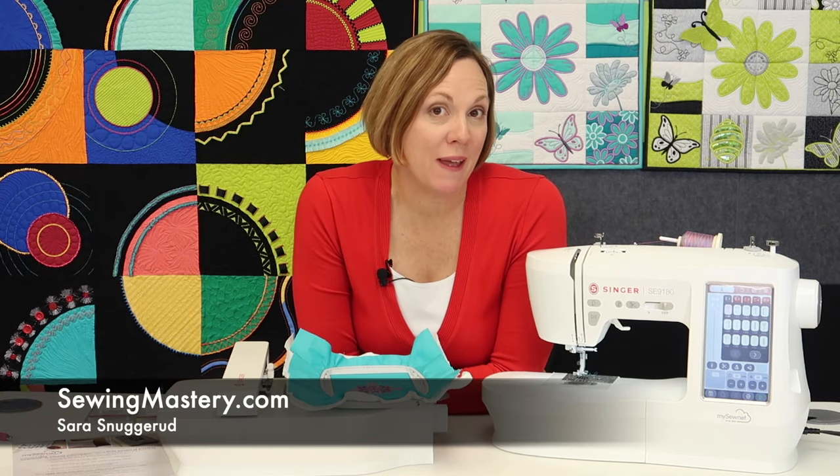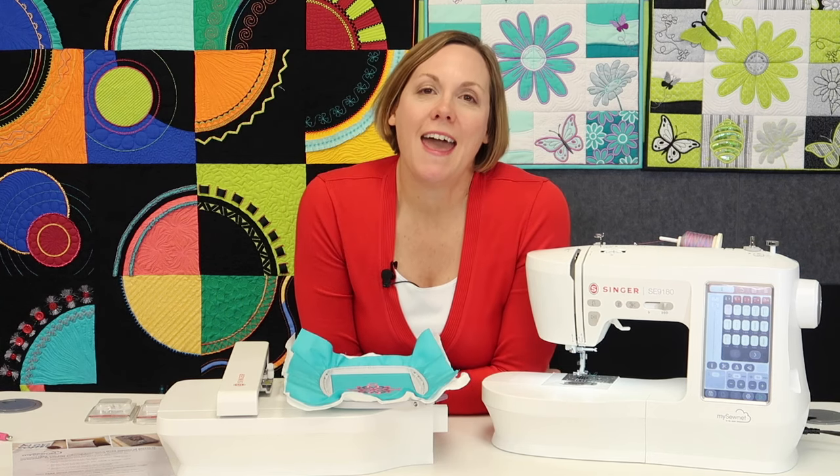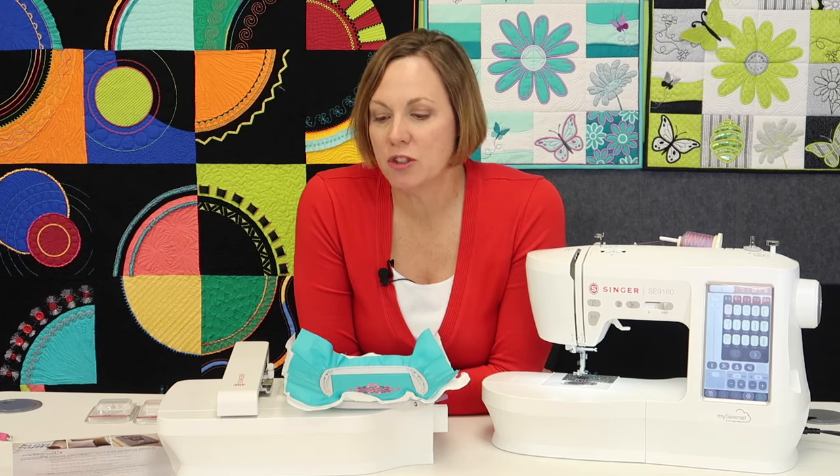Hi, I'm Sarah from SewingMastery.com, and I have just spent the last couple weeks filming all the free video tutorials for the Singer SE 9180 machine. I'm going to give you my honest review of this machine. I do not work for Singer — I just have a YouTube channel, and that's what we do. We give away information that will help you be the best user of this machine.